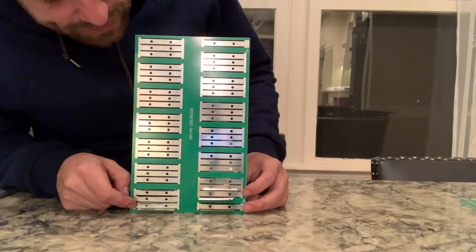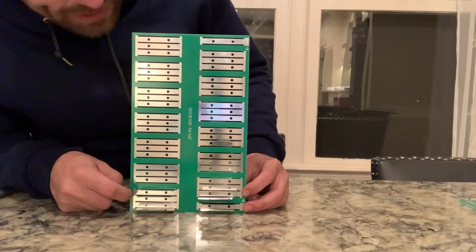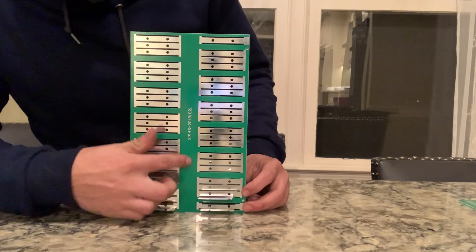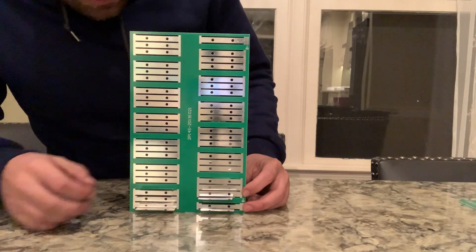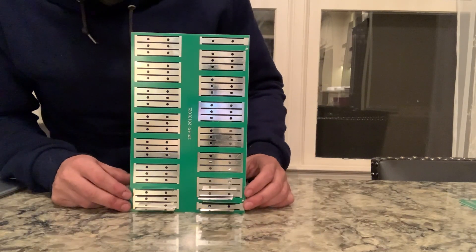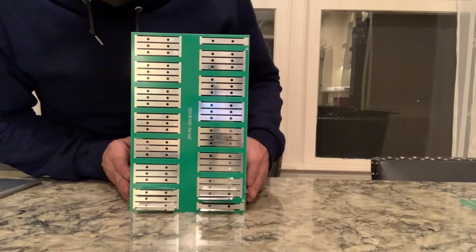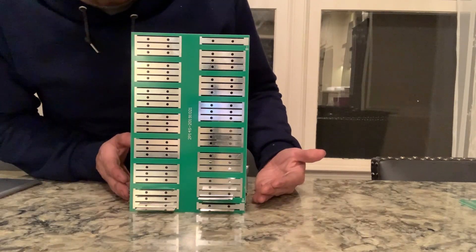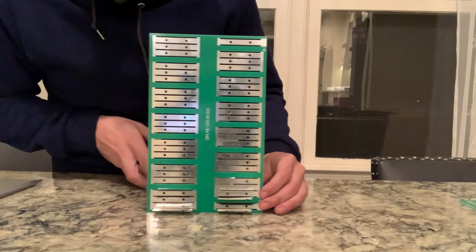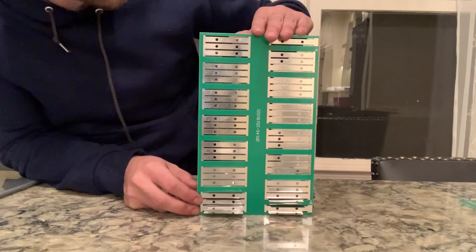All you have to do is take your BMS and weld leads right to these strips, or run them down the center and tape them straight down. This pack, when fully assembled with these cells, will be 80 amp hours at 48 volts. Put two of them together and you've got 96 volts at 80 amp hours. In a closet or powerwall that's not a ton of space for that much capacity — you couldn't fit that many 18650s in the same footprint.